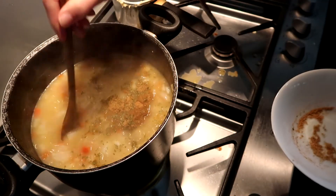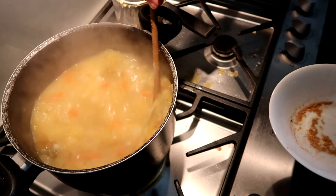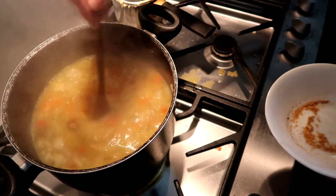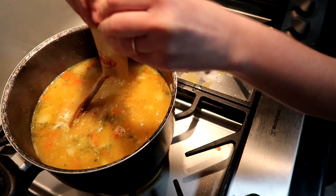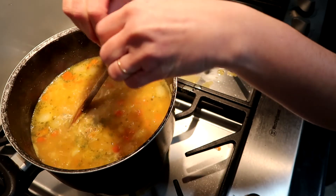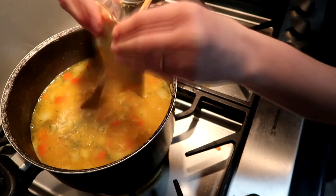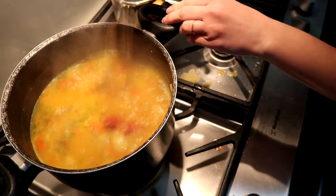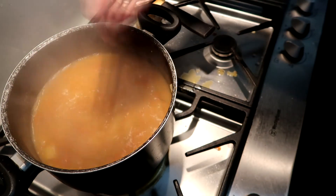Dump all of your spices into the soup and mix it all around so there are no big clumps of leaves. Then move on to tomato paste — I like to use sachets because I don't use tomato paste very frequently, so there's less waste for me that way.